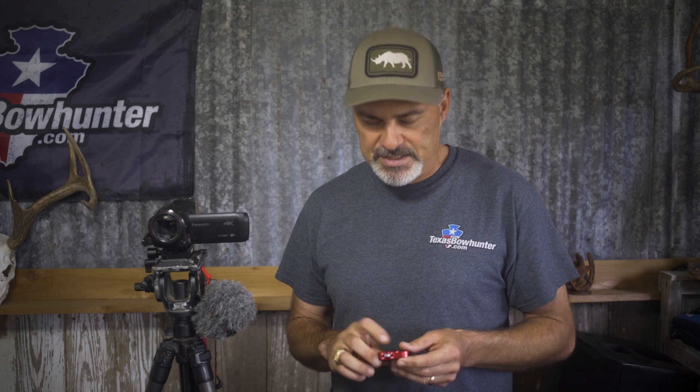I'm curious how many of y'all have made a similar switch from a wrist style release to a thumb release — why did you make the change, and what advantages or disadvantages do you see? Leave those comments in the comment section below. Check us out over on texasbowhunter.com, we have a great interactive community of knowledgeable bow hunters. Also check us out on Instagram at texasbowhunter.com, hit the subscribe button and the bell notification button. I appreciate you joining me and I look forward to seeing you on the next video.